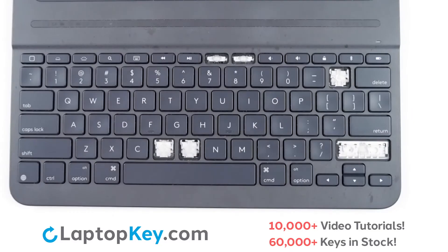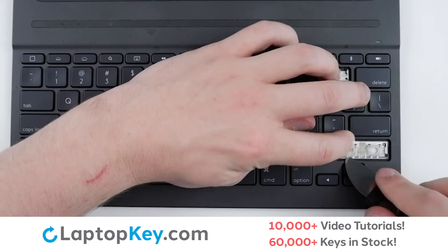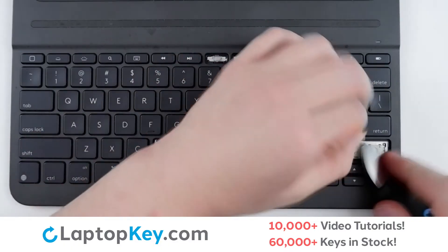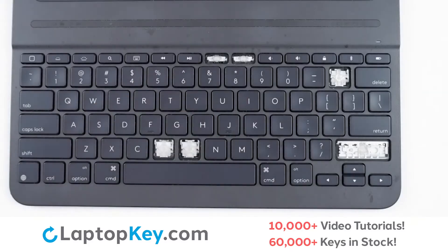To remove the retention clips, support the top of the clip with your finger, insert your tool underneath the clip, and apply gentle upward pressure until it removes.